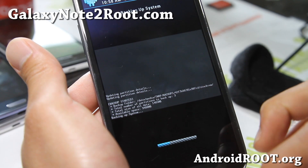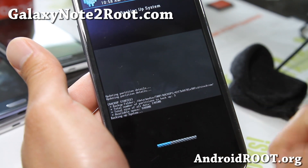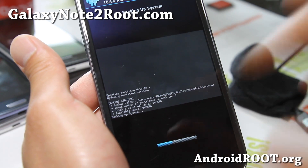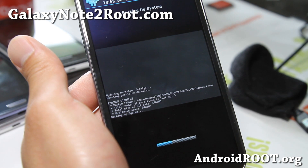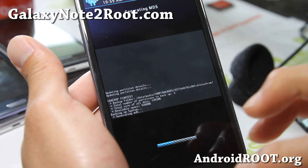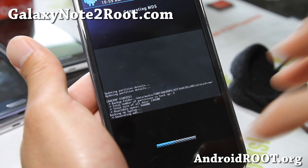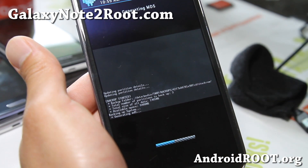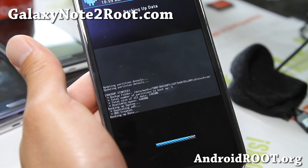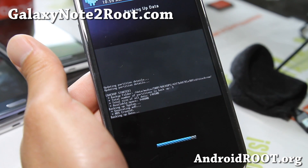TWRP backups are not compatible with ClockworkMod Recovery backups, so you should decide on using TWRP or ClockworkMod Recovery from the get-go. For the Sprint Galaxy Note 2, right now only TWRP is available, so I suggest using TWRP for it. For all the other Note 2s, I suggest using ClockworkMod Recovery. The International GTN 7100 and the T-Mobile Galaxy Note 2 share the same file system, so you can use the same ClockworkMod Recovery.